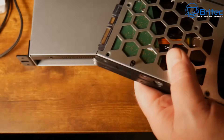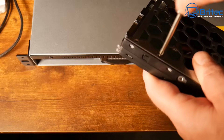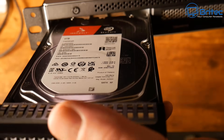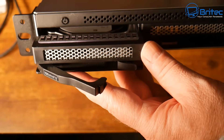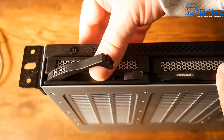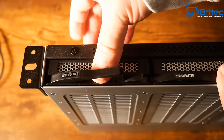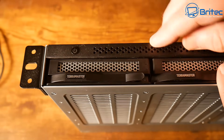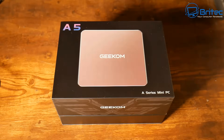I'll use a couple of drives here to show you. With these units, you need to make sure you're pushing down on the cage itself, not the handle, because it won't lock otherwise. It needs to lock into position, then click the catch down — and that's fully inserted into the unit.